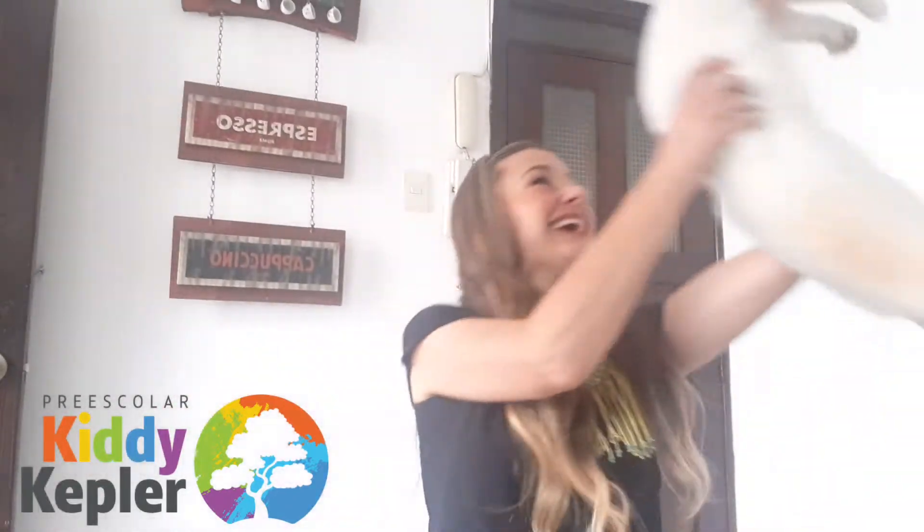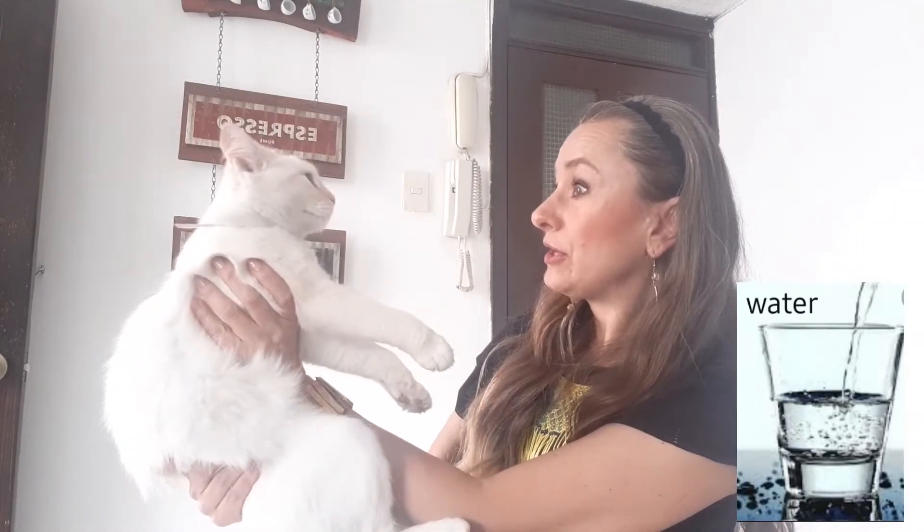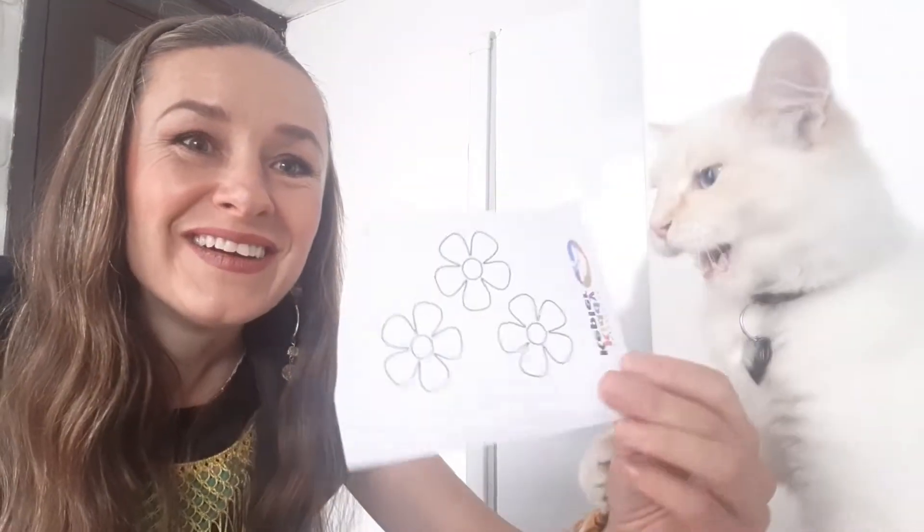Hello guys, today we're going to make an experiment. For today's experiment we're going to need water, and we're going to need our — what are we going to need, Lila? This is what we're going to need.